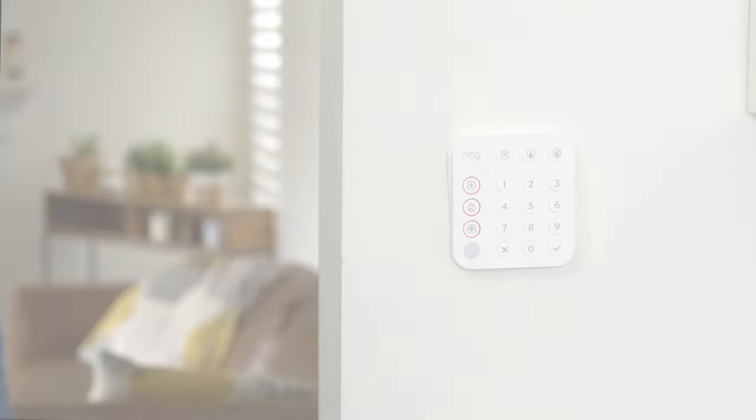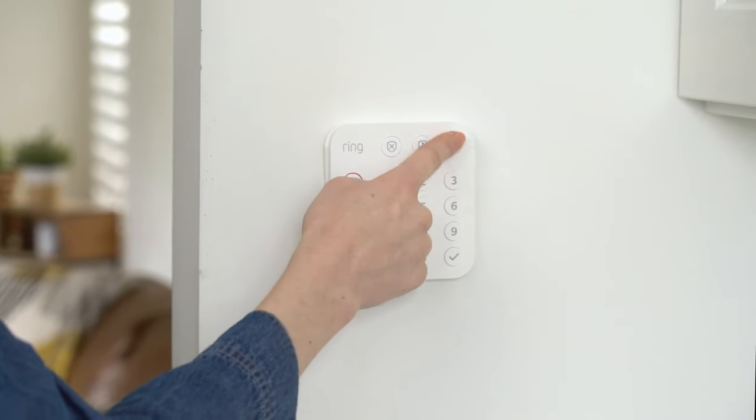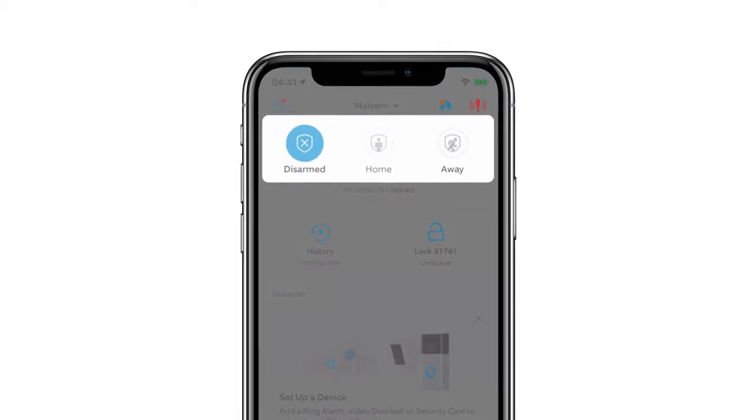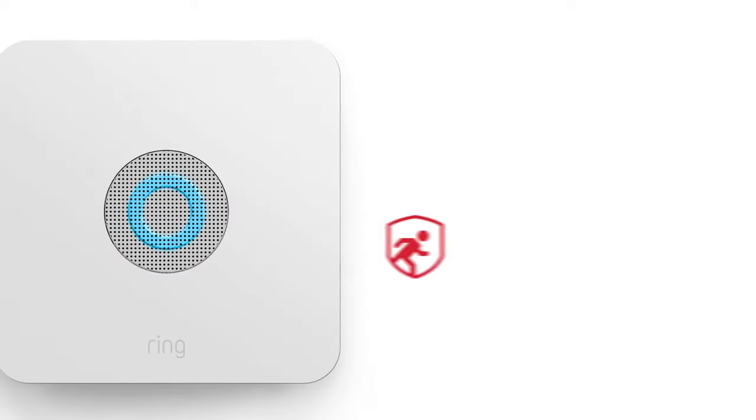To switch modes, enter your four-digit access code on the keypad and then press the Mode button. You can also open the Ring app and tap any mode.